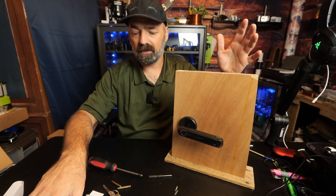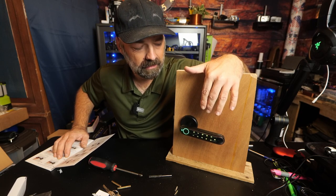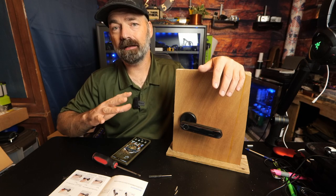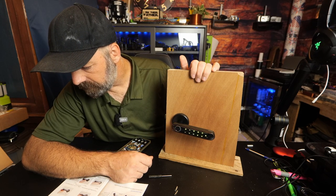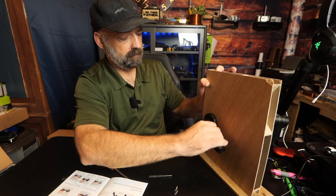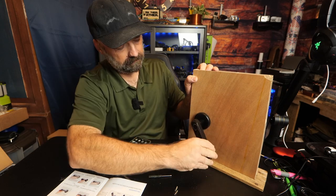Now let's set up a password and a thumbprint. This is by far the easiest smart lock I have ever installed. To add a fingerprint, touch the keypad to wake it up, then enter 1 plus pound. Press the sensor with any finger five times. After doing it five times we're good to go — the door is locked, put my fingerprint there, and we have access. It also auto-locked back. It only takes about three seconds after unlocking before it locks itself again.